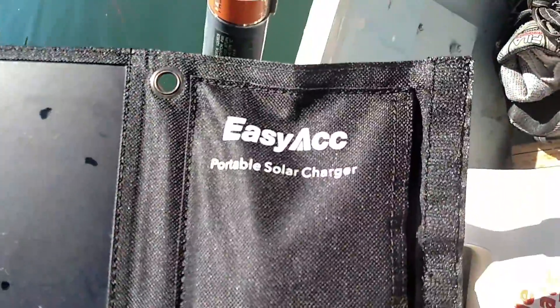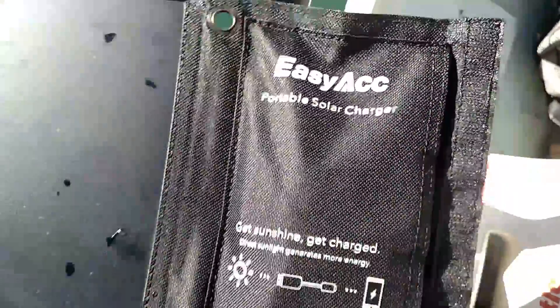Hello everybody, welcome back. Jiu Jitsu 2000 here today. I have a quick short video for you. Today I want to talk about the EZ-AC portable solar charger.